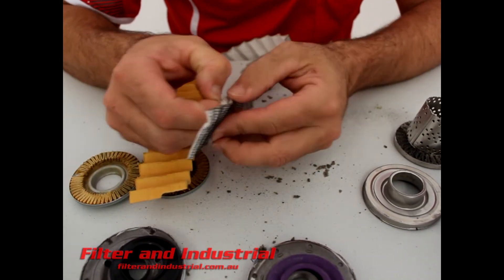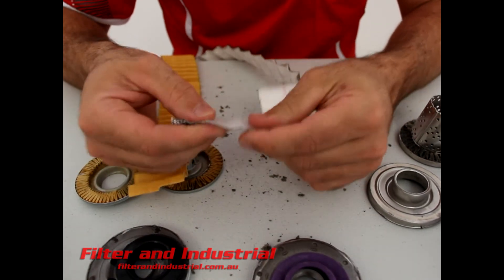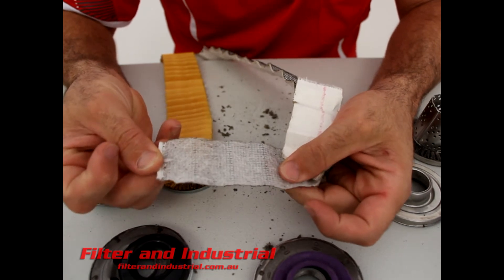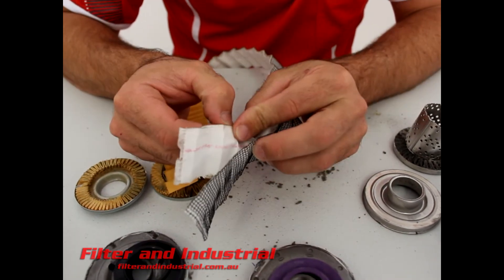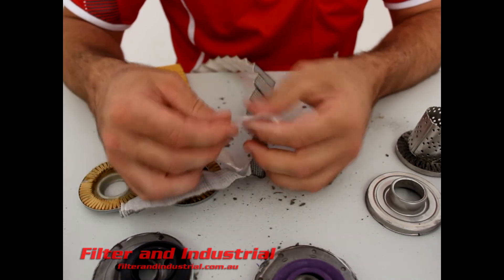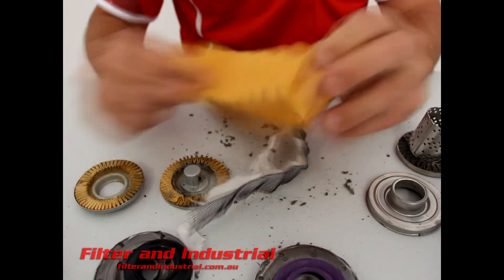I'm going to see if we can actually peel it apart. There's a really good example here of how the filter media is constructed in the glass one. You can see all the tiny little strands and fibers from the glass going all the way through the paper. Pulling it apart a bit more — it goes all the way through. Really good paper, really strong, really well supported versus just standard paper.